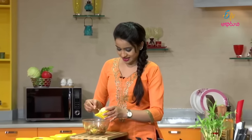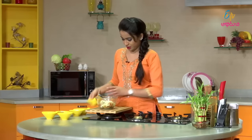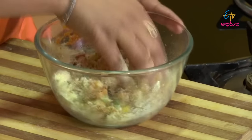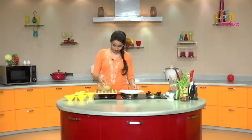Mix all these ingredients together nicely. Then add senaga pindi (chickpea flour) — it is important for the cutlet binding. Add about two to two and a half tablespoons. Mix everything together well until combined. Now we are ready to shape the cutlets.